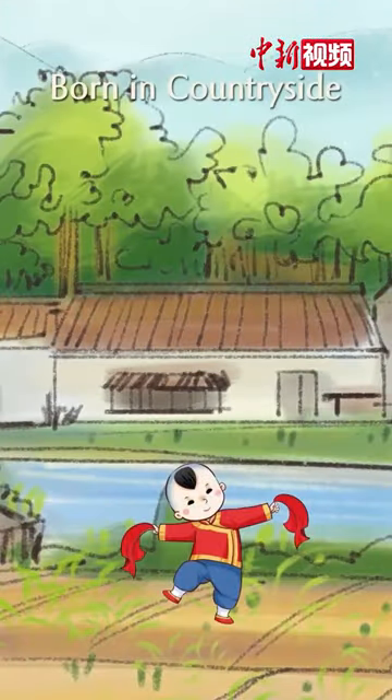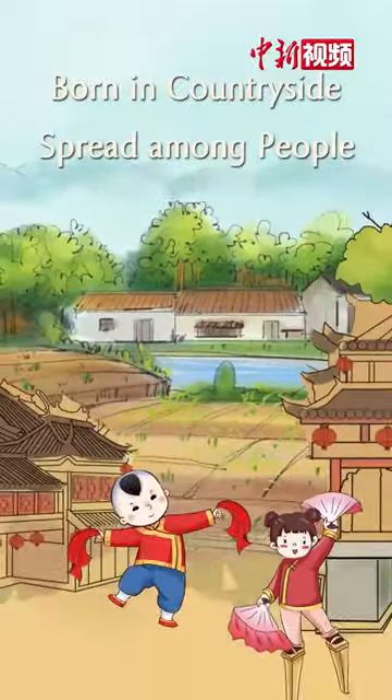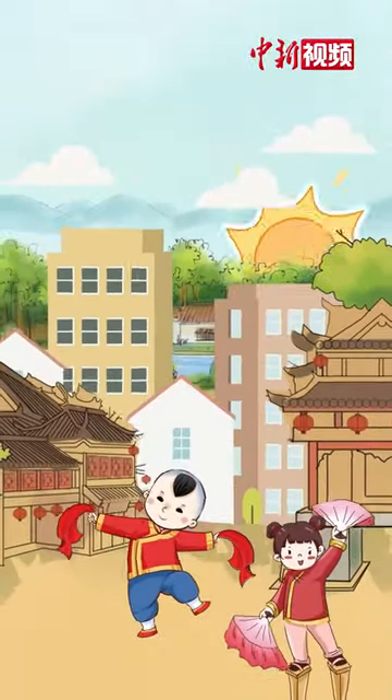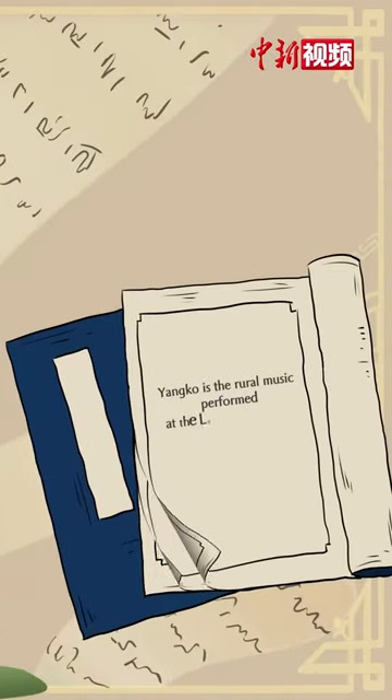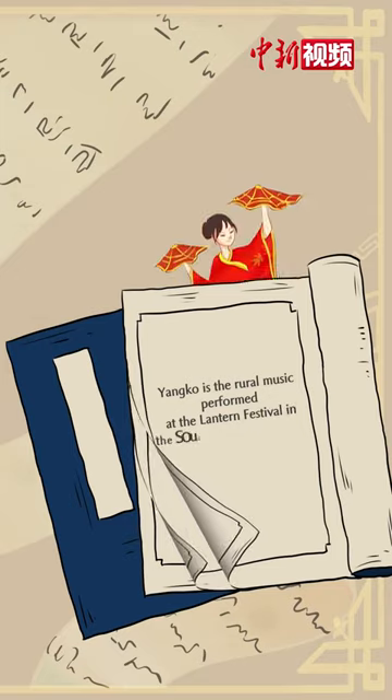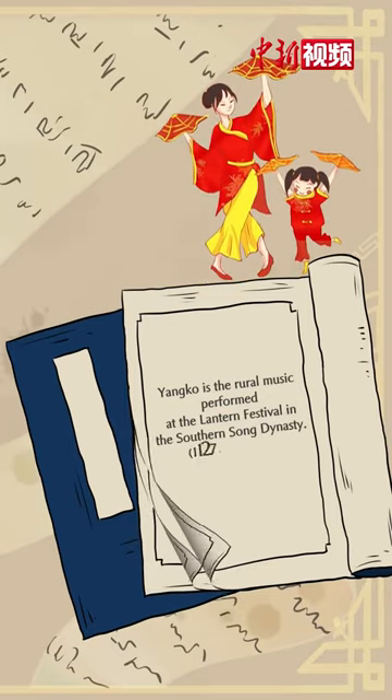Born in countryside and spread among people, Yanggo has a thousand-year history in China. According to the record, Yanggo is the rural music performed at the Lantern Festival in the Southern Song Dynasty.